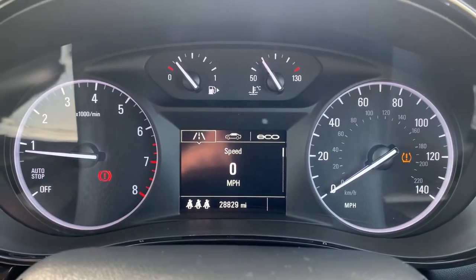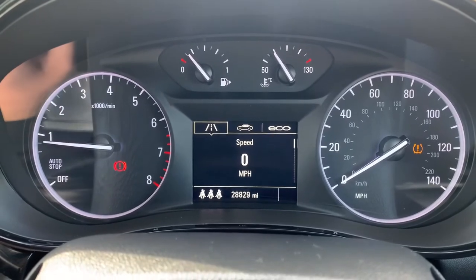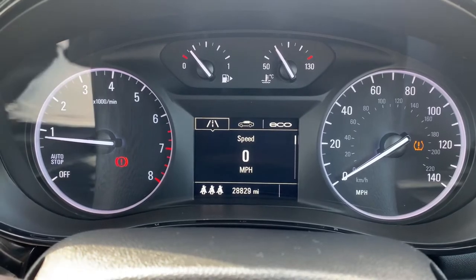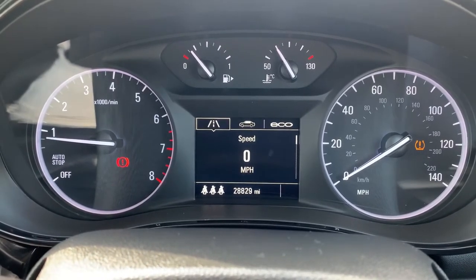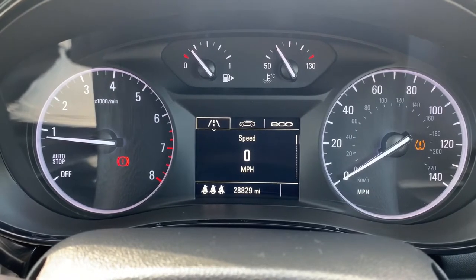Now that we're inside the car, we're going to start with the dials. On the left hand side we have the rev counter and on the right hand side the speedometer. In the middle you can see the total miles for this car, which is 28,829. Above that we have the fuel gauge and cooling temperature gauges.